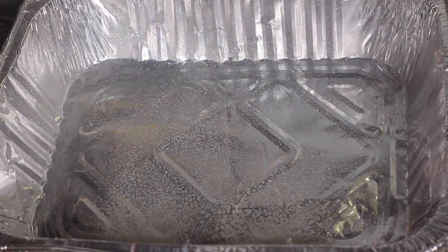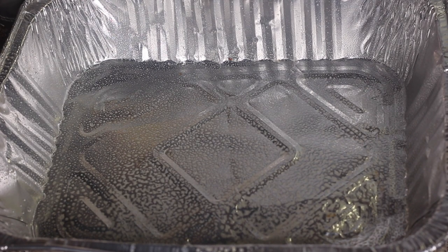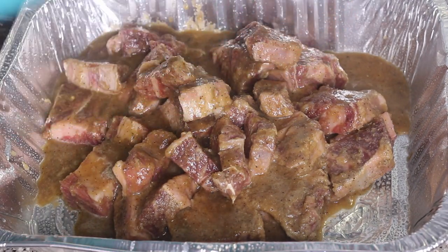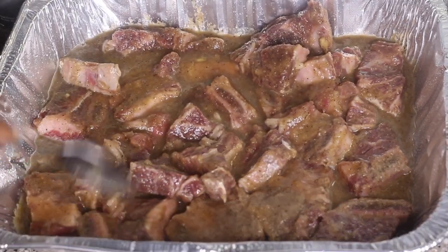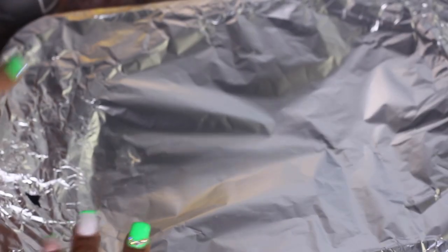My beef is finished marinating, so now it's time to start cooking. First I preheated my oven to 400 degrees. Then I got my baking dish, spread it with some nonstick cooking spray, and poured the marinated beef ribs in. I left all of that good marinade in with the beef to bake — you don't want to throw it out yet. Spread it out in the baking dish, cover it with foil, and bake it in the oven for one hour covered.